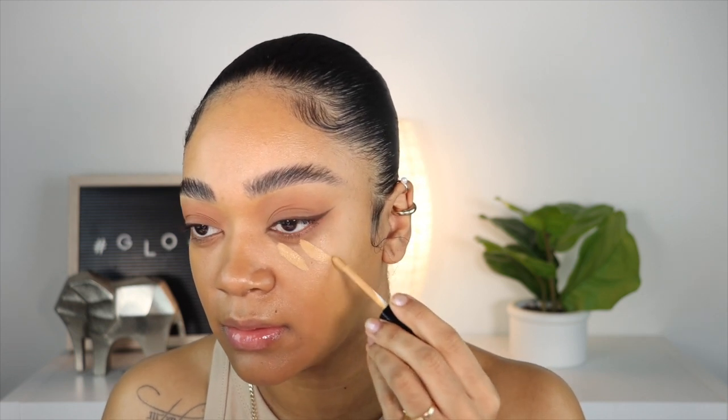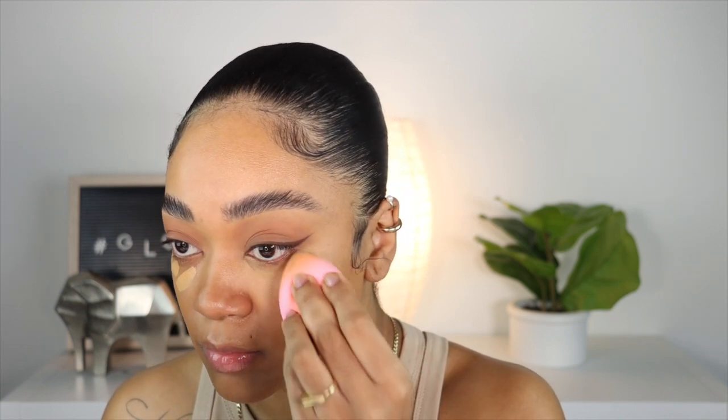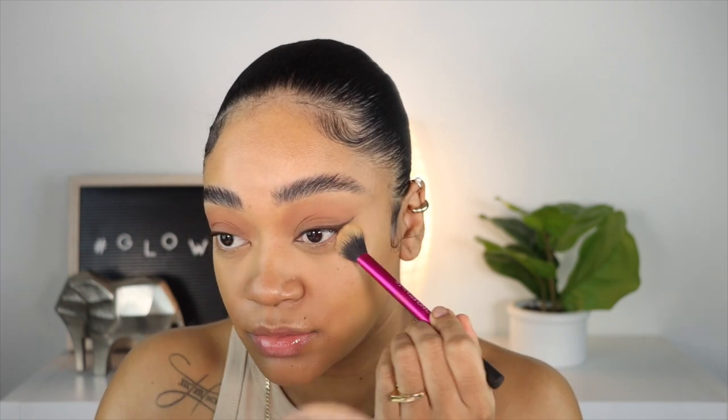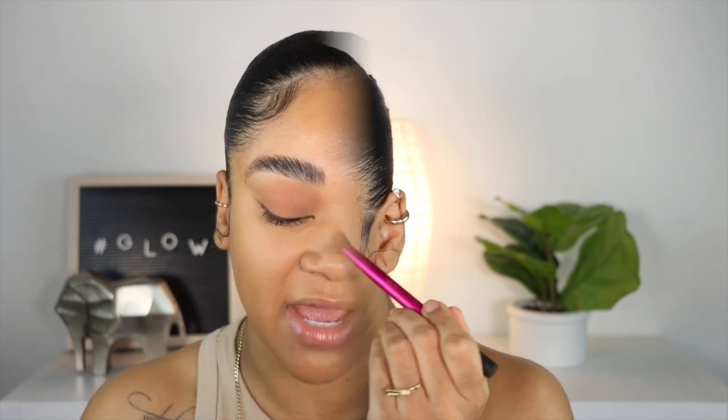I'm going to be using the same concealer M17 by Pat McGrath. Same powder as usual — medium by Charlotte Tilbury.